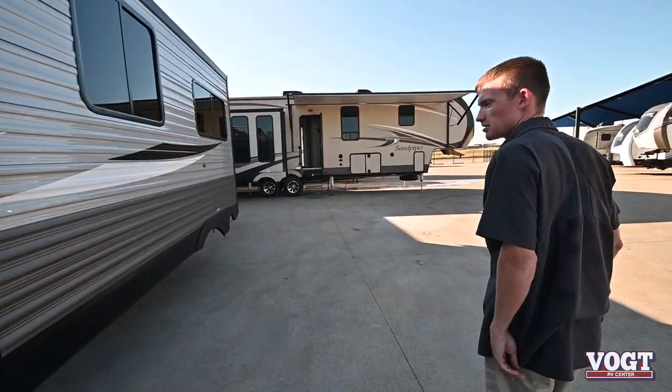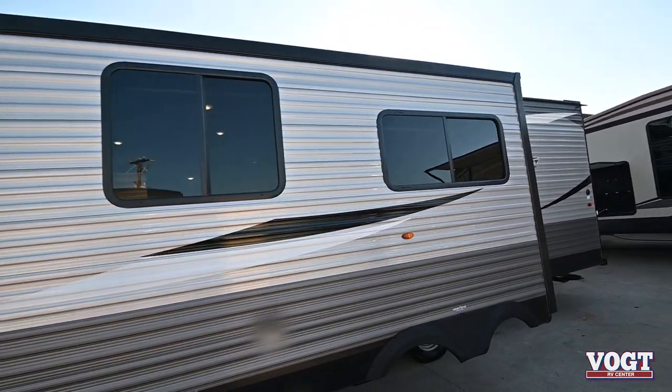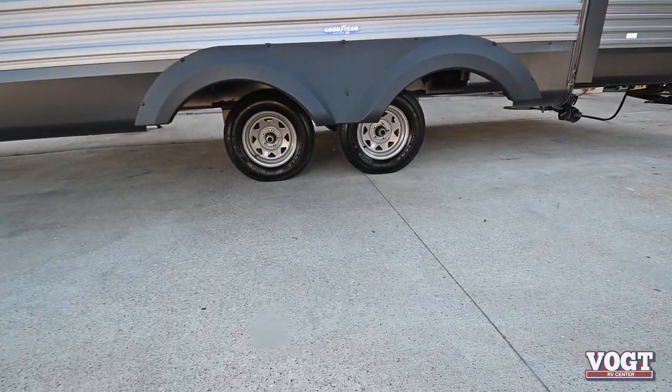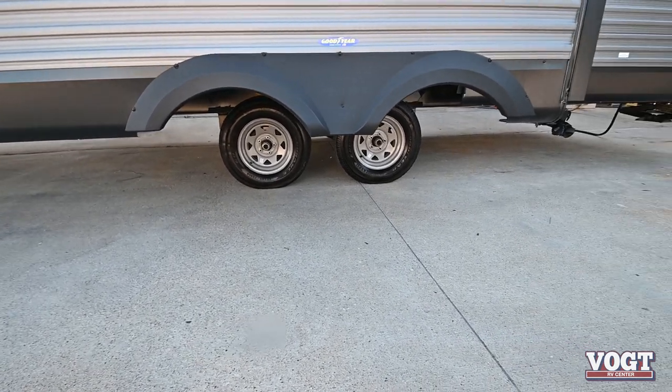We've got a nice big through-frame slide here — it shouldn't give you any problems. The tires all the way around have been torqued to 120 foot-pounds — that's Jayco's specs. And they've been filled to 80 PSI.